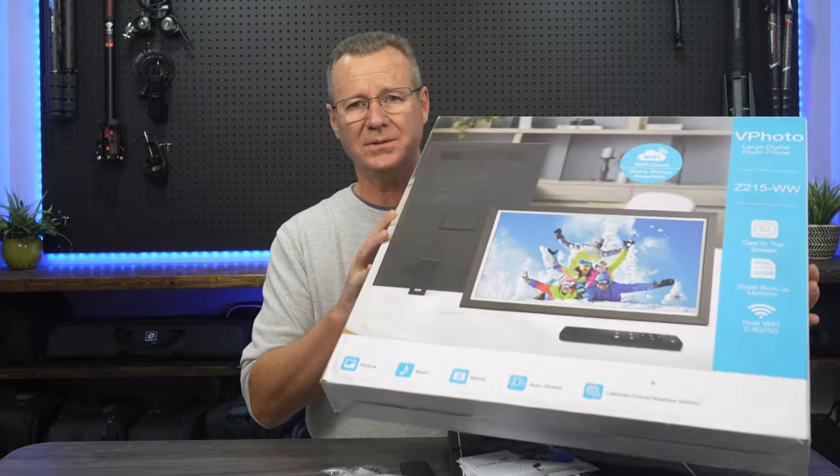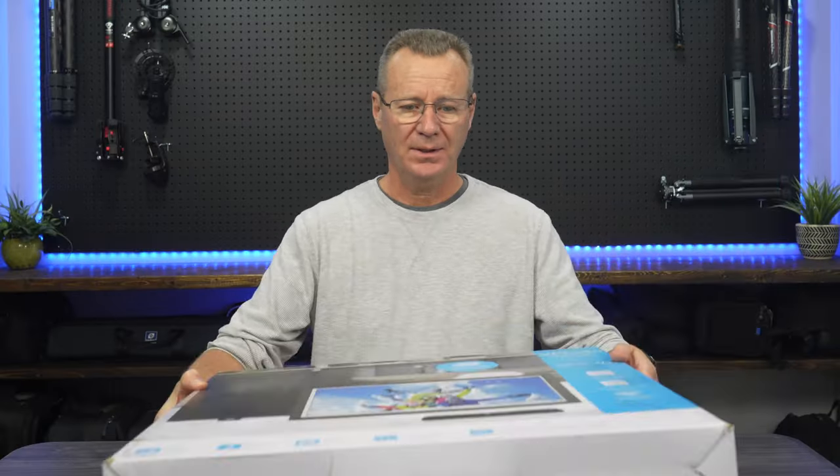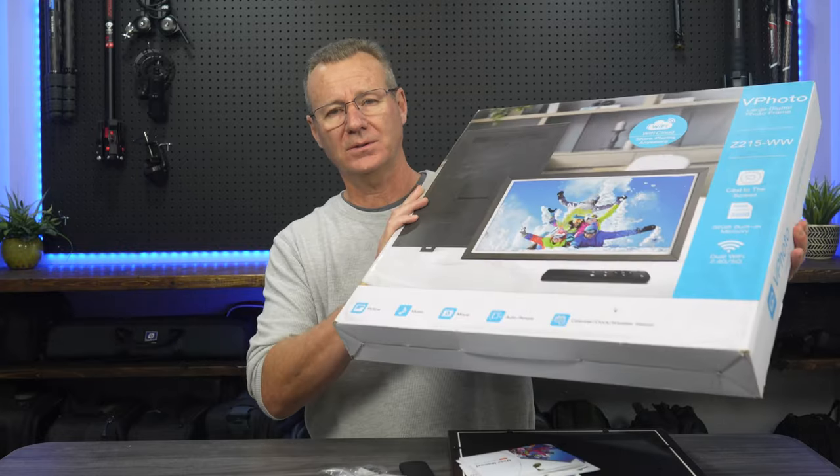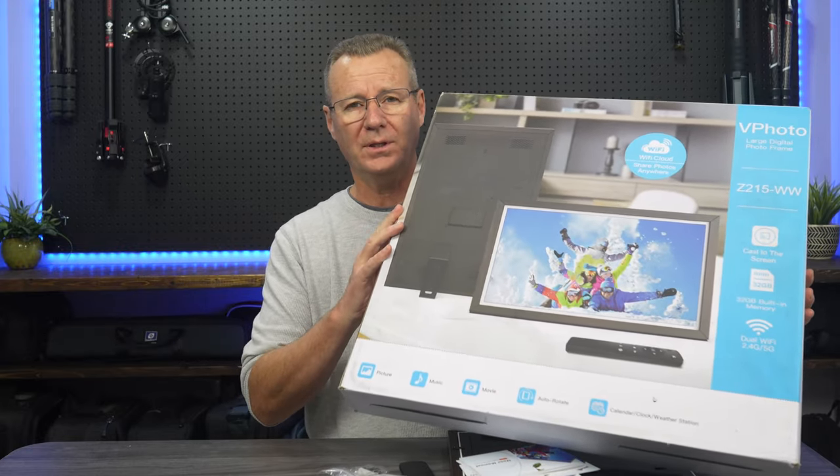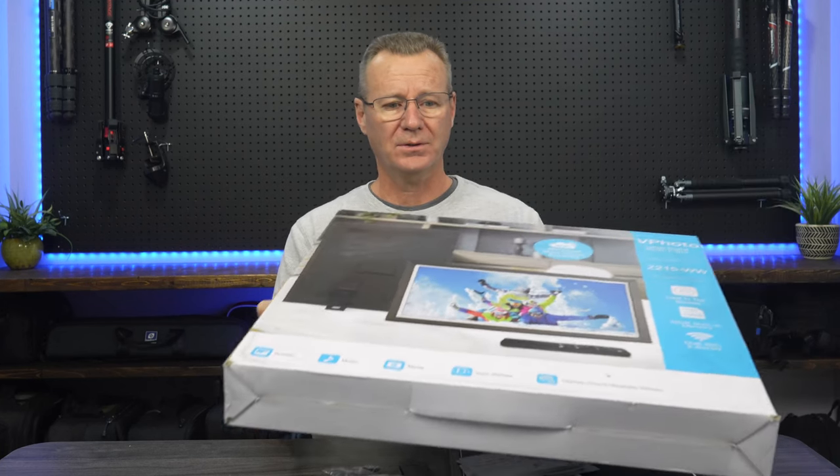I've been looking at these things for a couple of years since they first hit the market. As a photographer, we probably display 1% of our photos and the other 99% nobody ever sees. So I thought this 21.5 inch photo display — I would get it up into the living room through the holiday season, test it out, and see what the reaction is from family members and others that happen by.